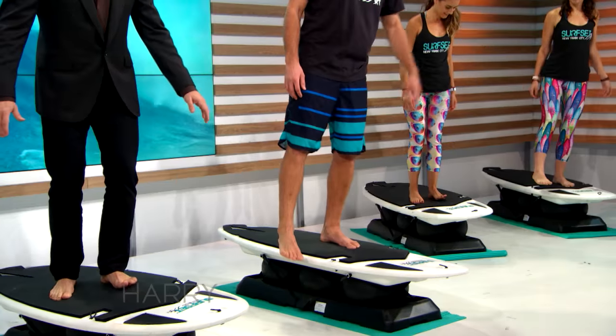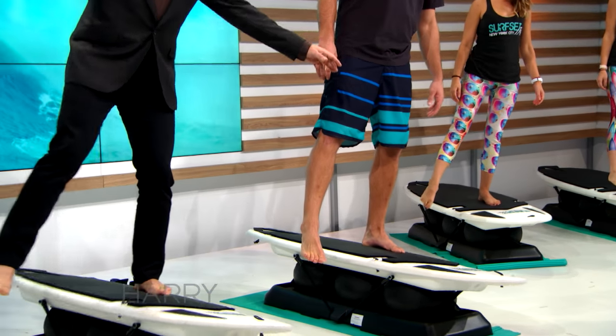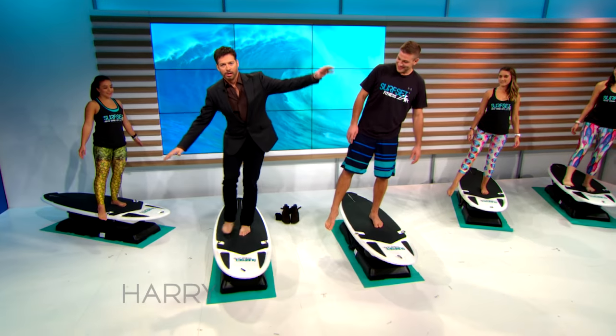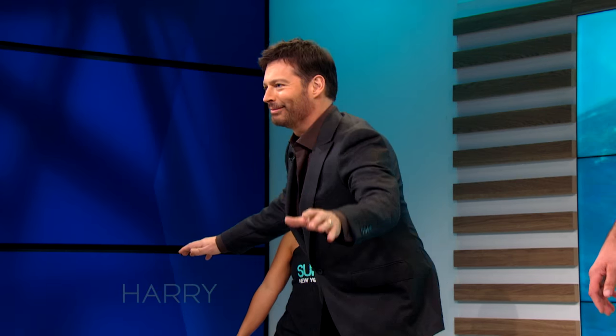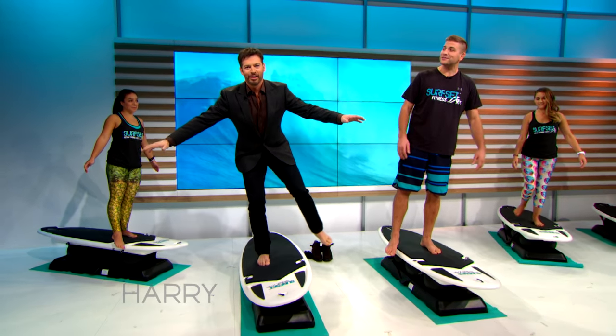Can you balance on one foot? Yeah, I can try. Oh, like that? All right, that's fun. You got it, you got it. It's really hard. Now we're going to go into a single leg squat — it's called a pistol squat. Okay, I got it.